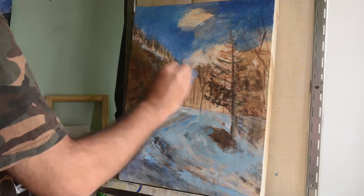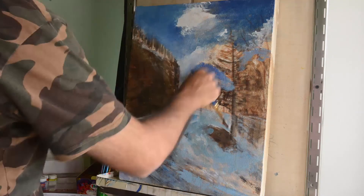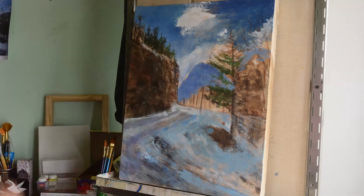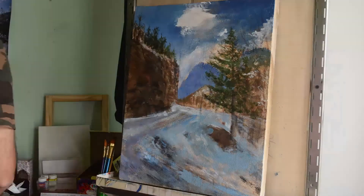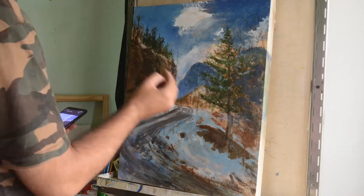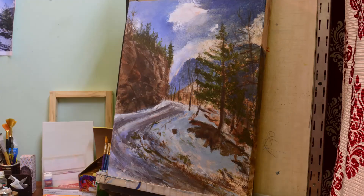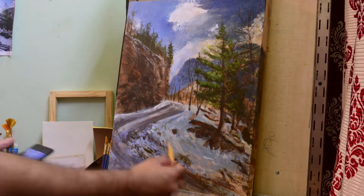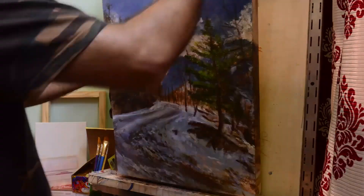When I block in with acrylics I'm not very particular about the color mixing because I know I'm going to paint over it with oil paint, so I went as quickly as I could. Once I was done with the acrylics I start with the oils, and at this point I'm very particular with my color choice because this is the stage where I'm actually putting a good amount of color onto the canvas — if I go wrong here, fixing it could be a problem. The sky here is a mixture of ultramarine blue, titanium white, and cobalt blue.